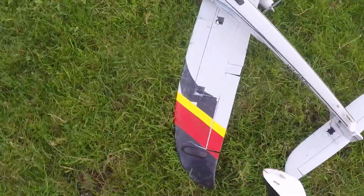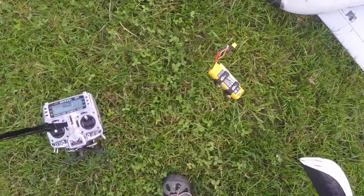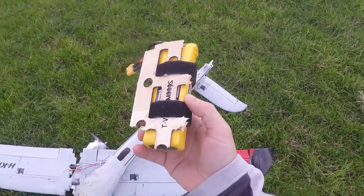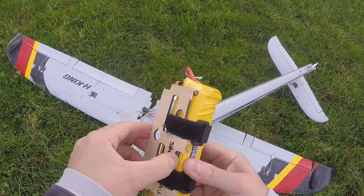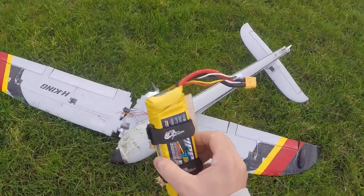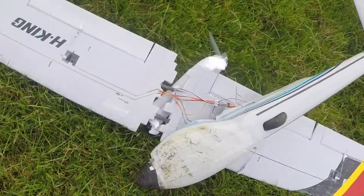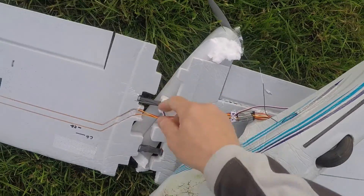That is absolutely — oh well, the battery is fucked as well. Look at it. The battery has ripped the plate out of the inside. Basically it has been ejected out of the front of the plane. The carbon fibre rod has folded, ripped in half by the look of it.